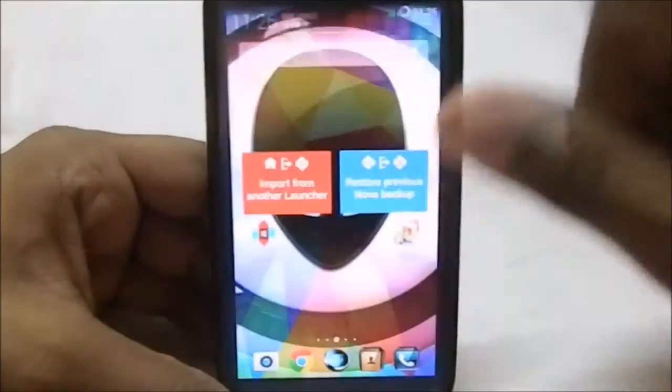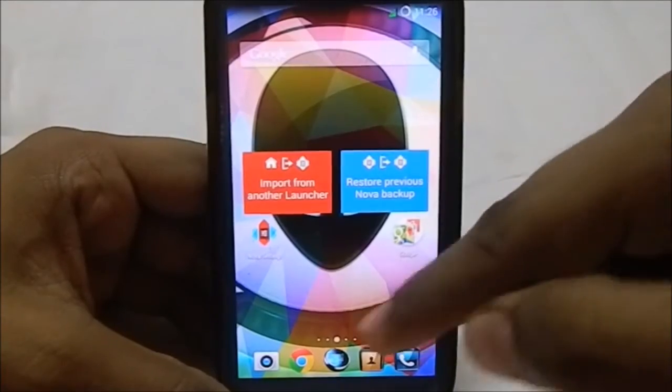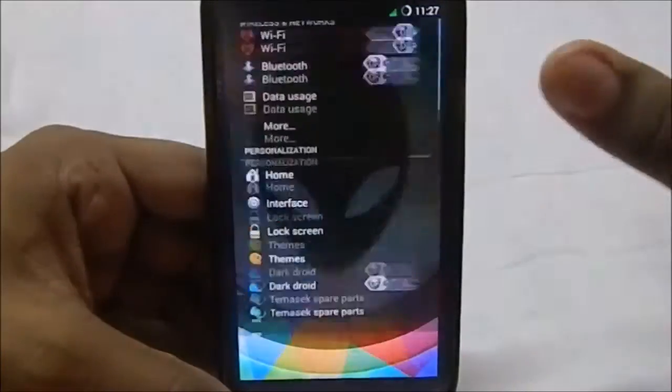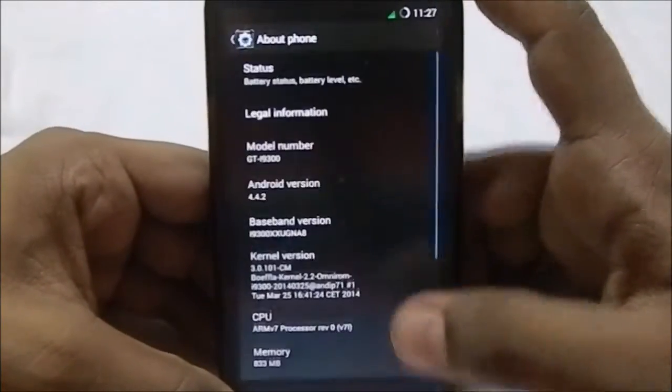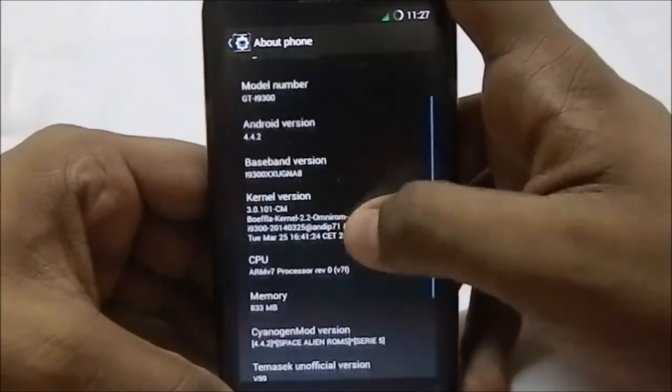Getting into the settings menu, you can see it is all themed — all the icons are themed, everything in this ROM is themed. It's pretty crazy. In the About Phone page you can see it is KitKat.